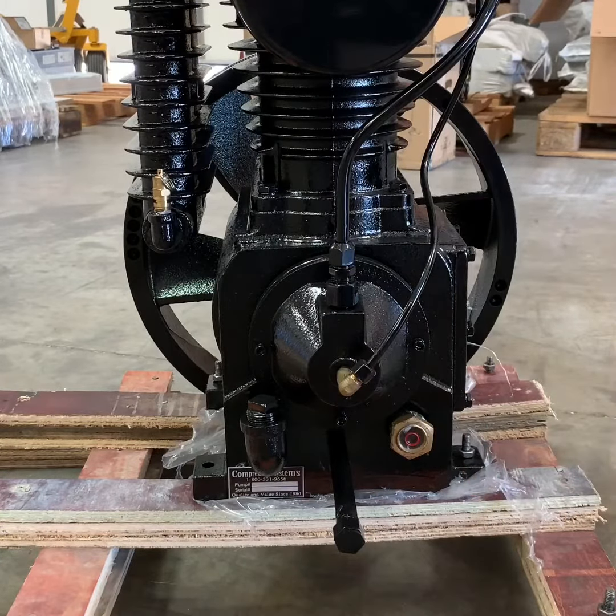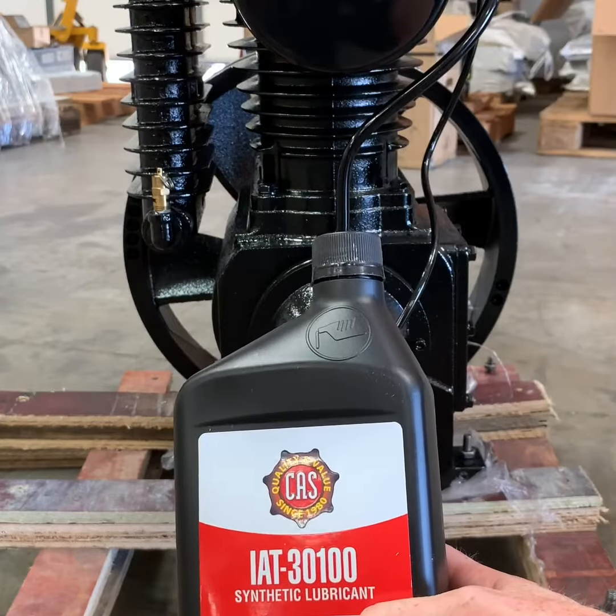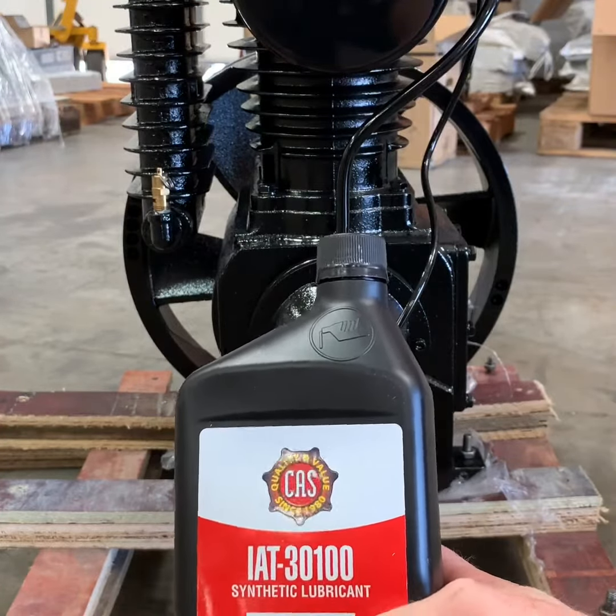When the compressor pump is full of oil, the oil level should be at the top of the red circle in the sight gauge. The recommended oil for this compressor is GAS IAT-30 100, a lubricant specifically formulated for these pumps to ensure a long and durable life. This CA1 series pump holds approximately 1.5 quarts or 50 ounces.